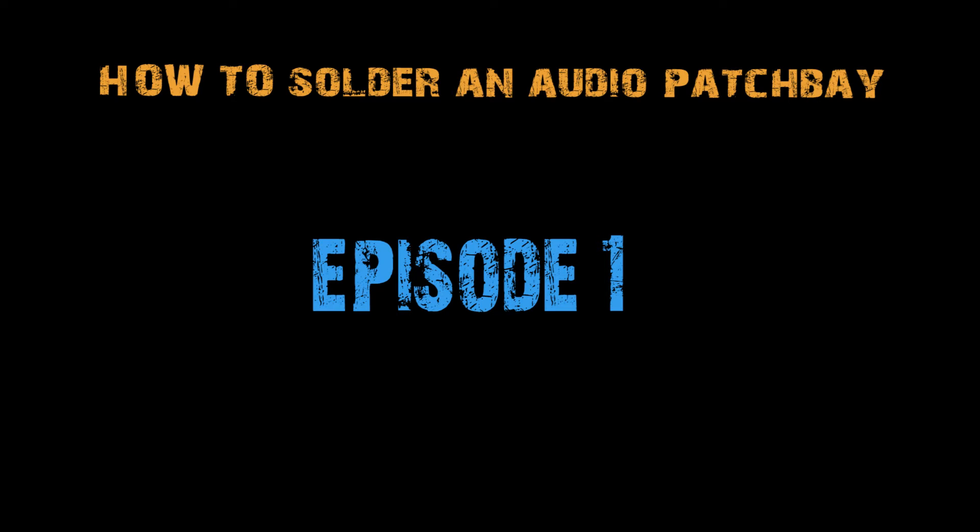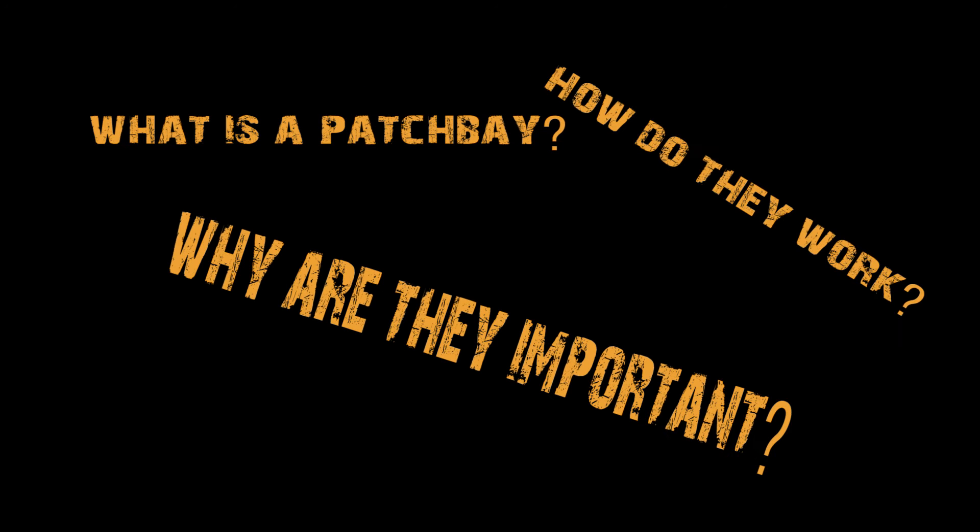Welcome to the three-episode series on how to solder a patch bay. First, I'll talk about what patch bays are, why they're important, and how they work. If you already know all that, skip to the second episode where I begin the soldering process.